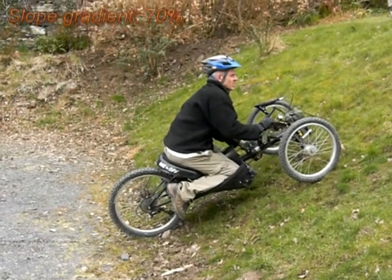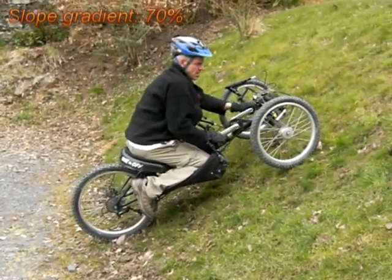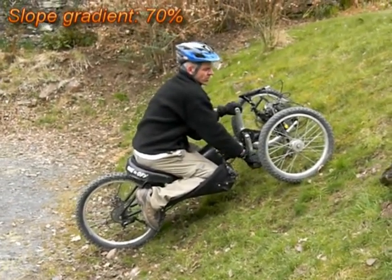We're probably just coming into the entire bike on the slope. I'm starting to lose traction there.